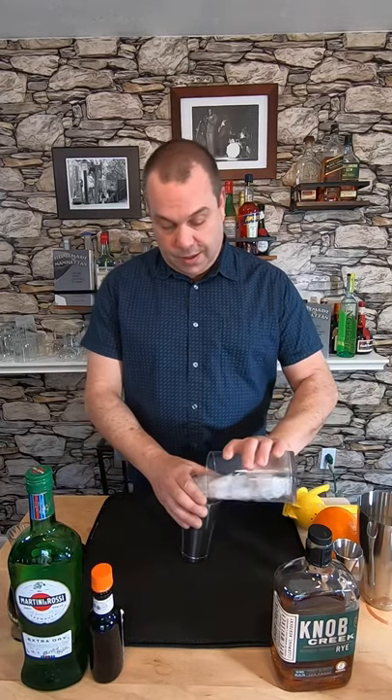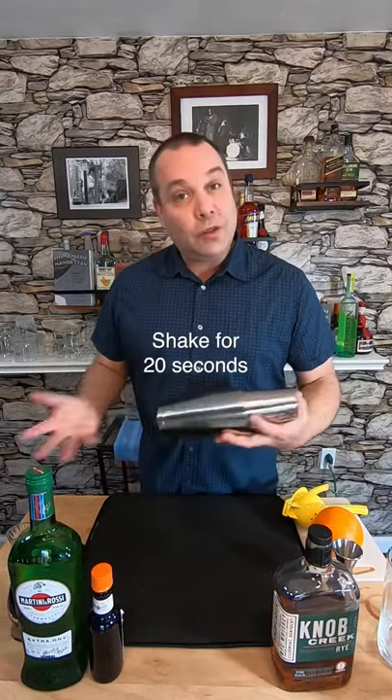Let's add ice and shake. I'm going to shake this for about 20 seconds.